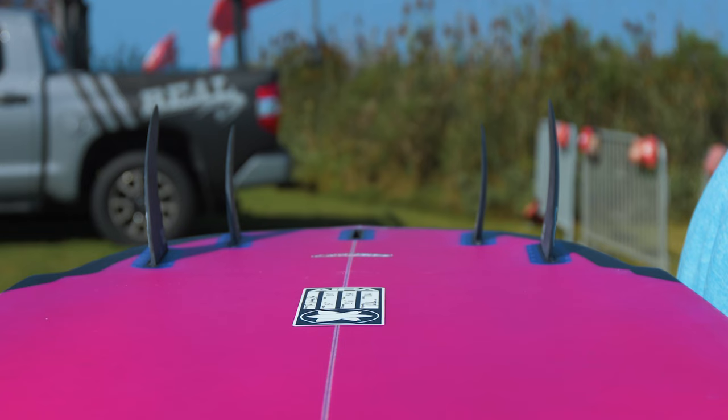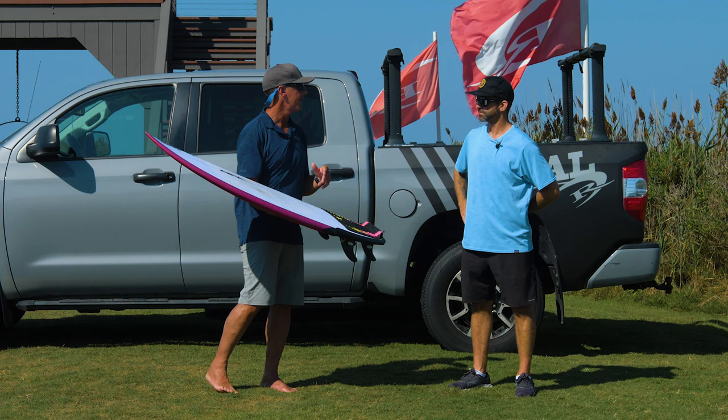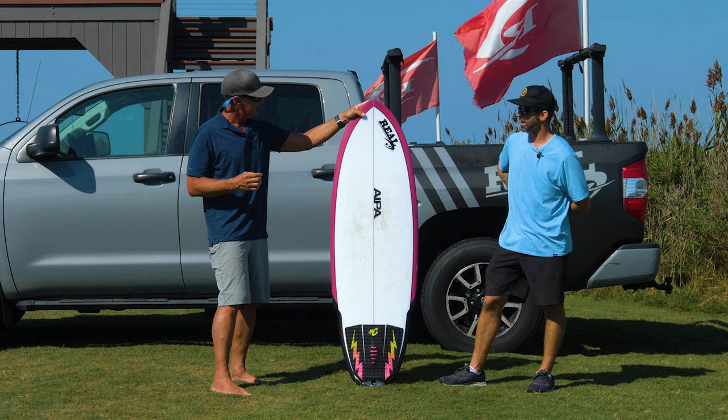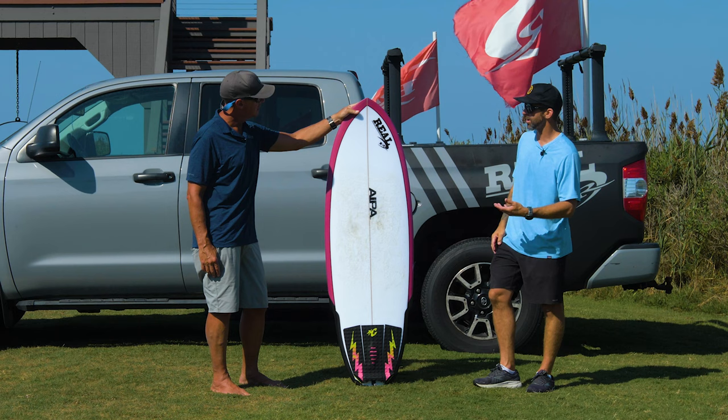Without getting into the super technical side of Fusion HD, let's just talk EPS Epoxy generally. How did this board feel compared to a poly? It felt good. I only rode it in smaller, sometimes choppy waves — not just glassy conditions. I don't feel a weird crossover between epoxy and poly for the most part.